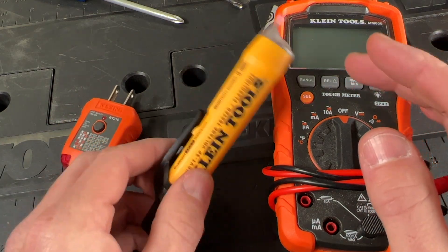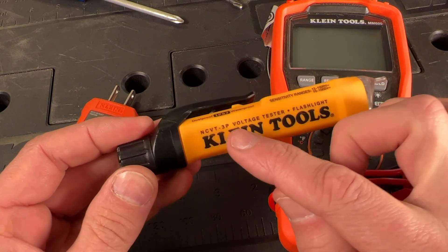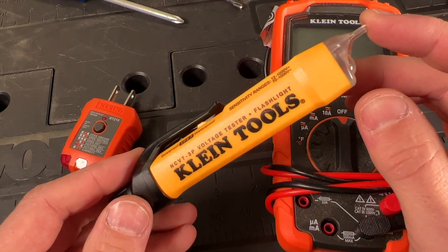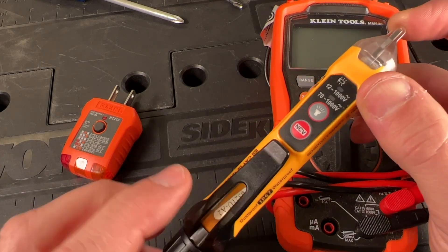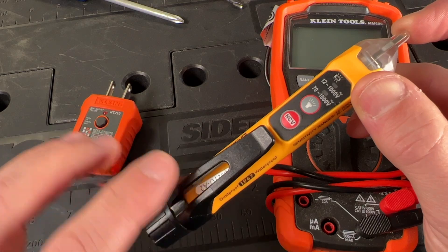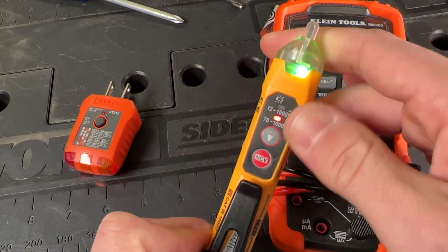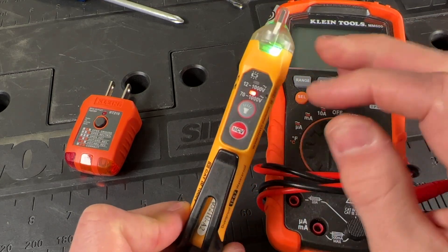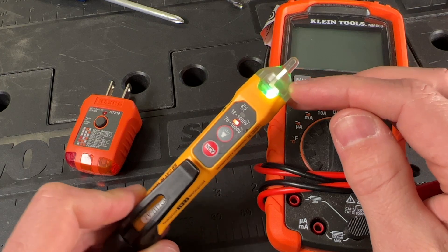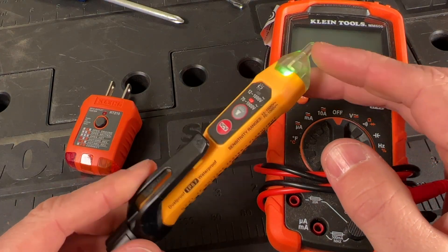Next up on the must-have list is a non-contact voltage tester. I prefer this 3P from Klein Tools. Like the outlet tester, it's very cheap — you can usually get these in a pack with the outlet tester. The abbreviation is NCVT. No matter which brand you go with, look for a green LED when you turn it on, which confirms you have battery power in your tester.